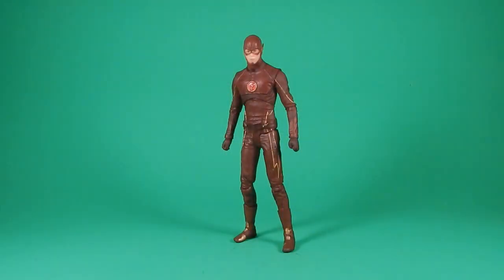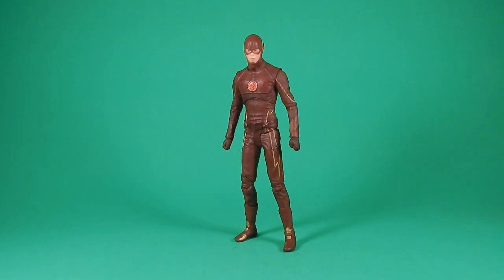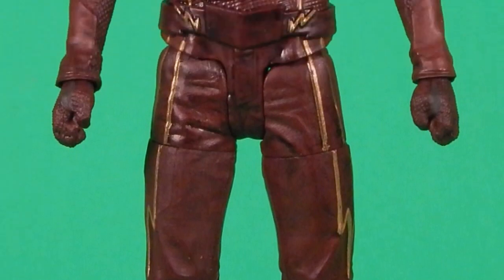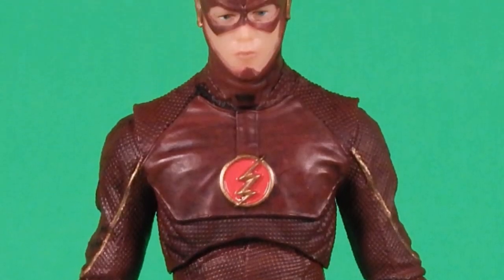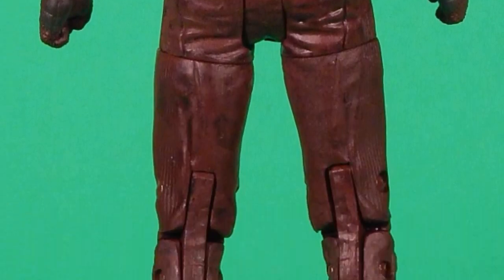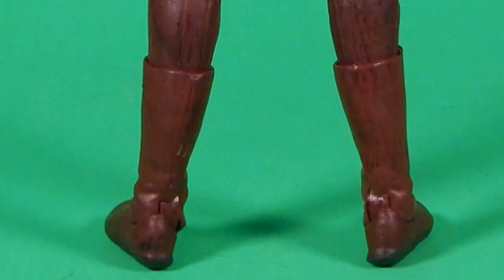All right, out of the package. There are a lot of good points and a couple of bad points, but that comes along with any action figure. The good points: it's from one of my favorite TV shows, one of my son's favorite TV shows. And the figure is just covered in texture. On top of that are the nice paint apps and, of course, the DC Collectibles skin tone that I really like.